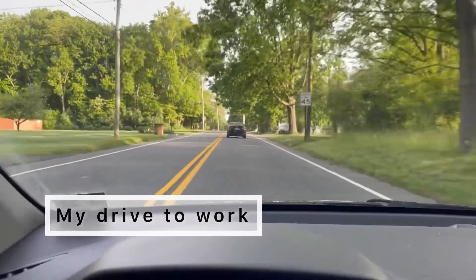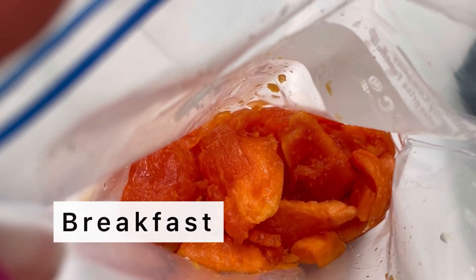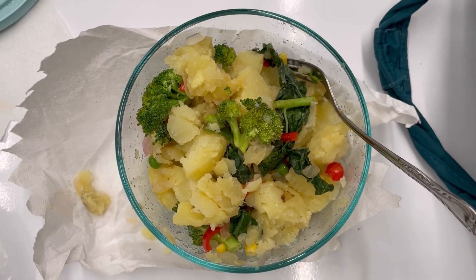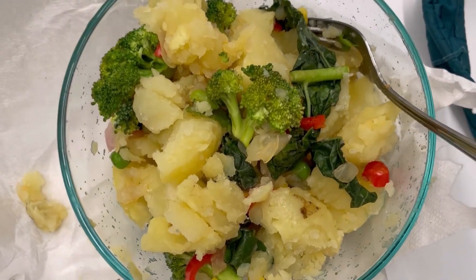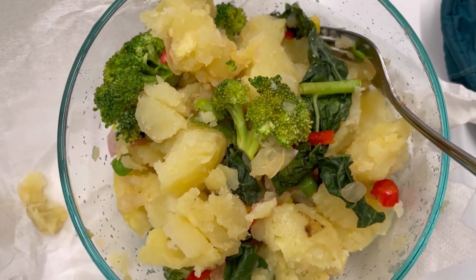This is the first day of the Mary's Mini for me. This is my drive to work, and for breakfast I had a little bit of papaya, about half a cup. This is at work in the classroom and I also had potatoes mixed with broccoli and other vegetables. You can see in my Mary's Mini prep video how I made it.